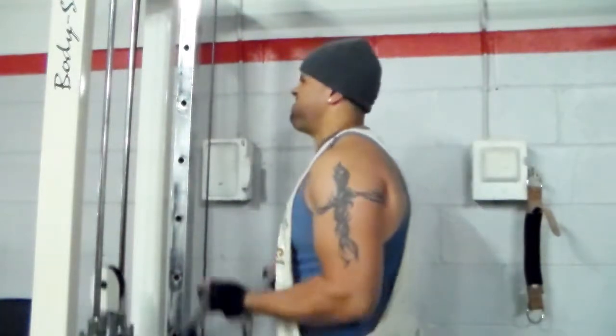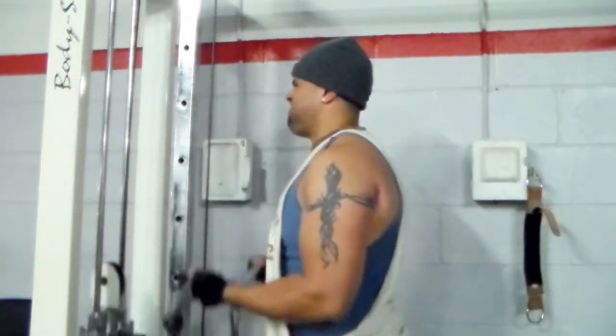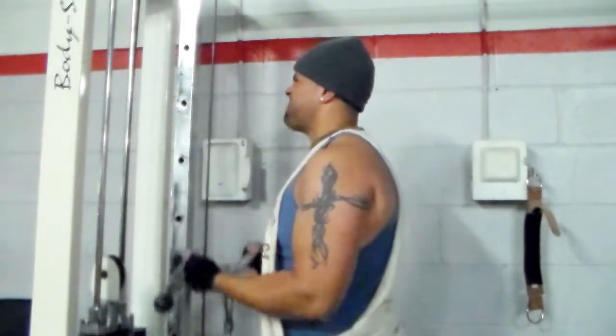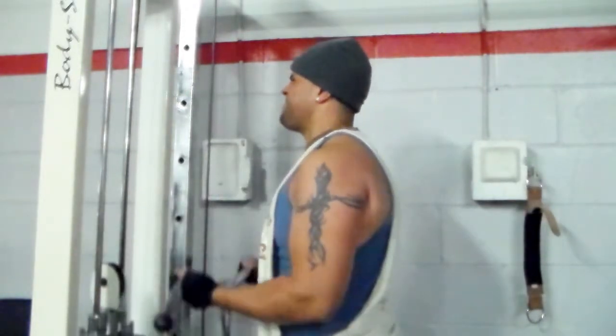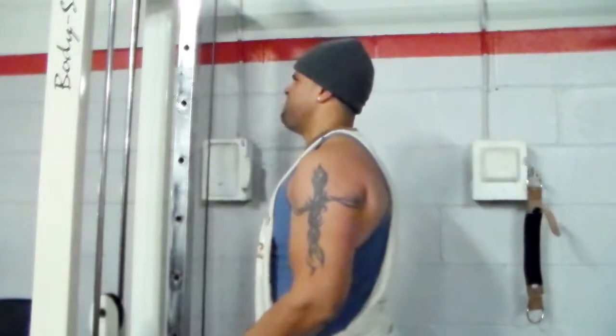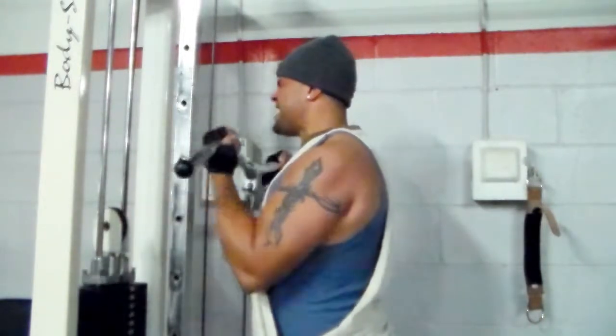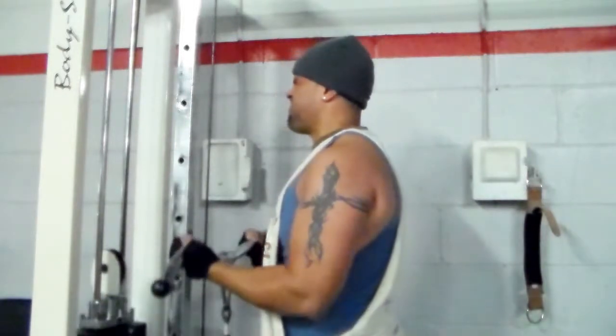Alright y'all, I go from my wide grip curls to cable curls with regular form. Just regular cable curls. I do three sets of this exercise, eight reps, because I'm doing a decent amount of weight.